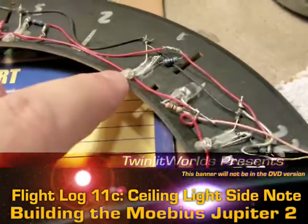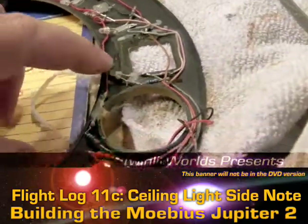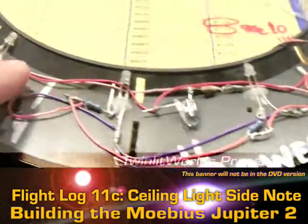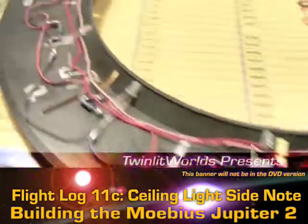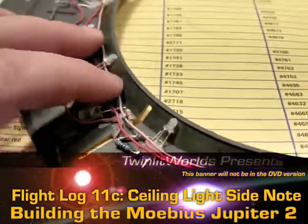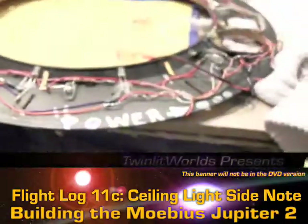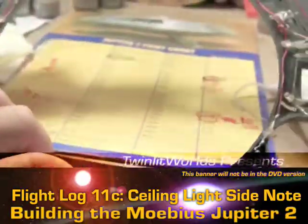I ran the wires mostly behind the LEDs so that they would help to hold the wire down in a lot of cases. I think that's probably not a bad idea — it's a free way to keep it in place but still have some play in the line in case anything gets pulled on.